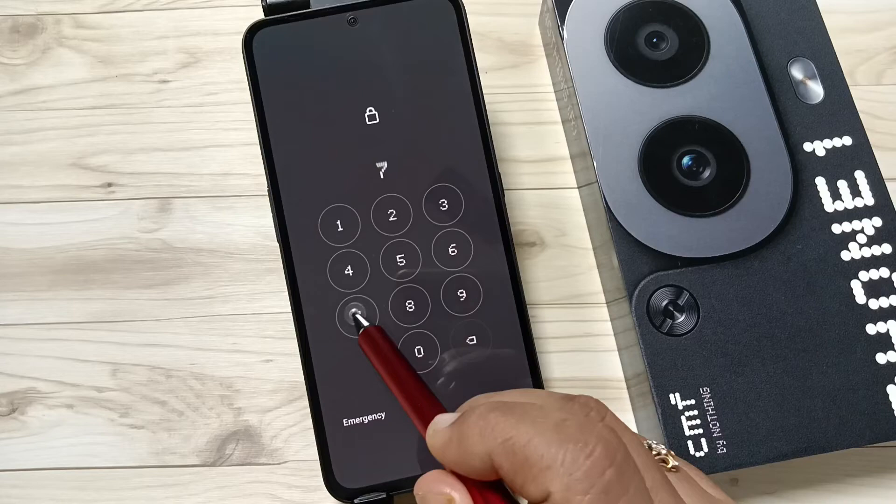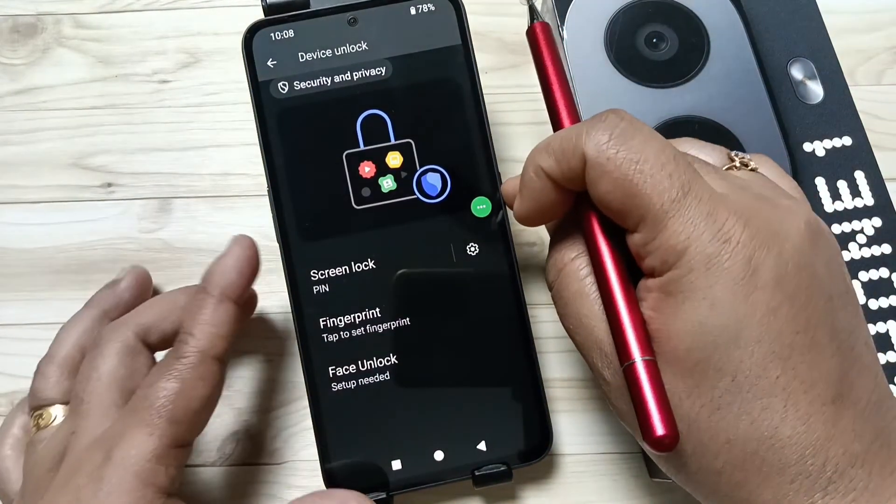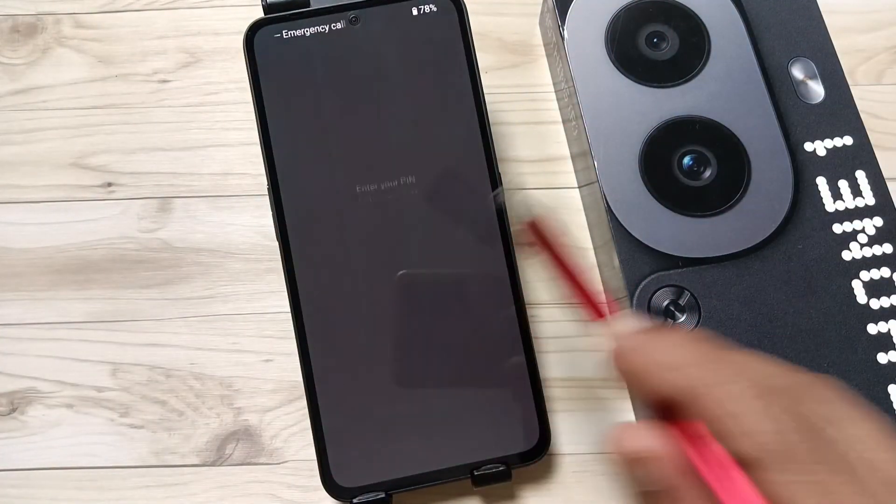So simply in this way you can set the screen lock on this device. Hope you guys enjoyed this video. Thank you for watching, thank you, bye bye.